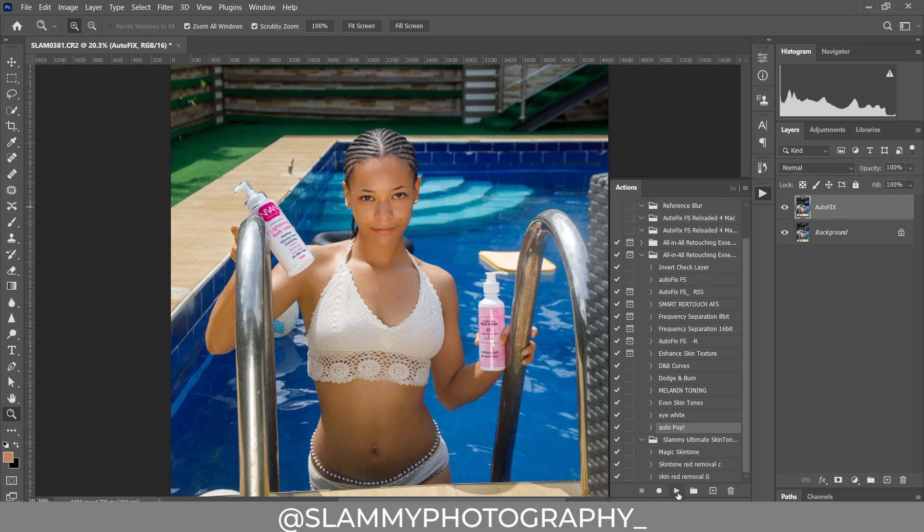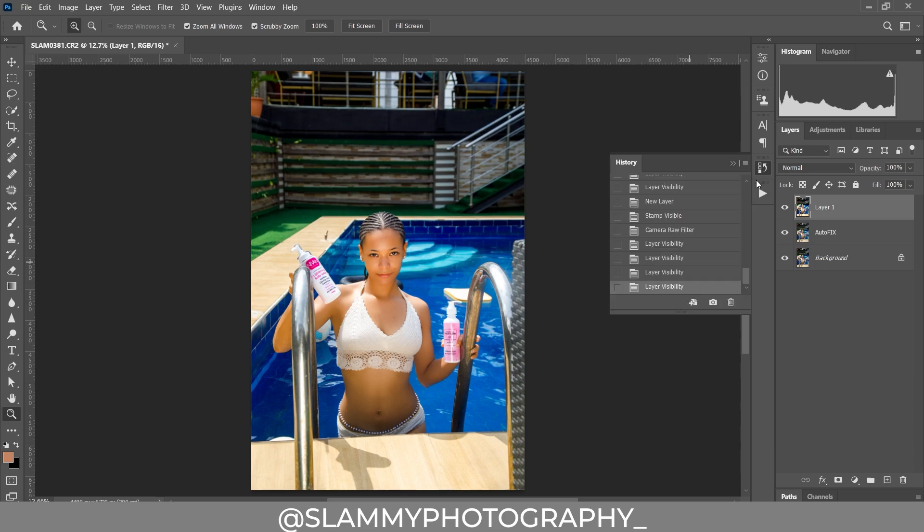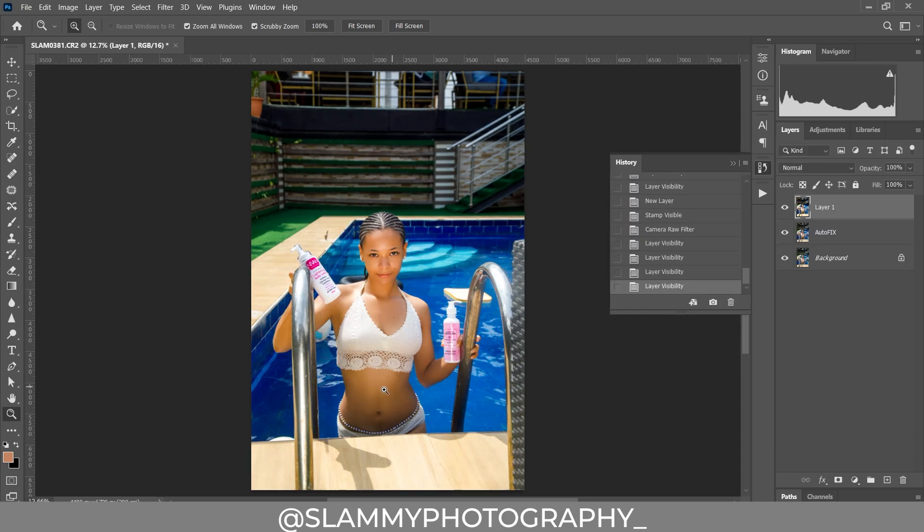Now come to the Auto Pop and click on it — voila. Before and after, it's going to enrich the skin of the model and bring out more color. See the before and the after — the changes are superb. Let's take a general look at the before and the after: here was the before and here is the stage we are right now. We are going to further enhance the skin.